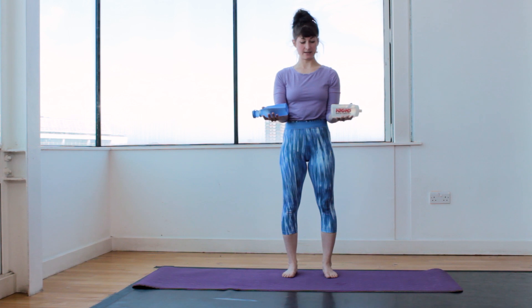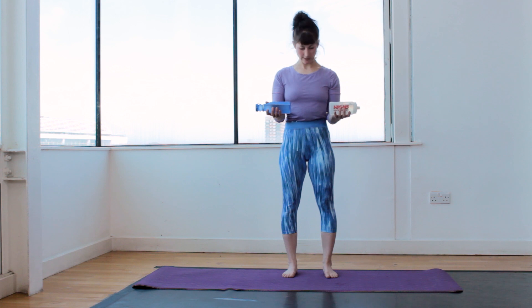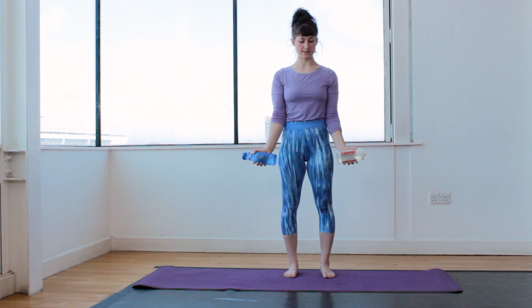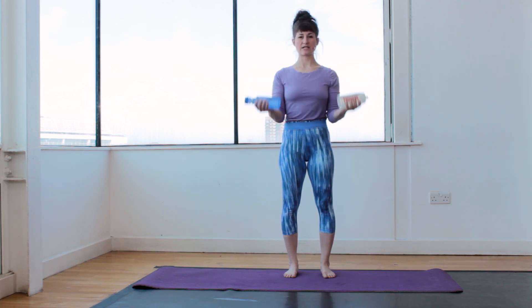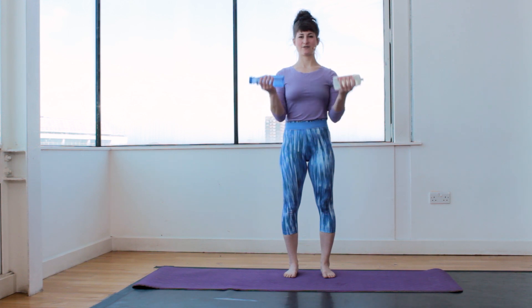The first exercise: arms in front of you, palms facing the ceiling with your bottle or weight. Try to press the elbows into the ribcage, really squeeze them into your sides. Shoulders pushed down, feet parallel, stomach pulled in towards the spine. We are going to lift the bottles from straight arm to your shoulder for ten — one, two, three, keep your shoulders pushed down, four, five, six, seven, eight, nine and ten.